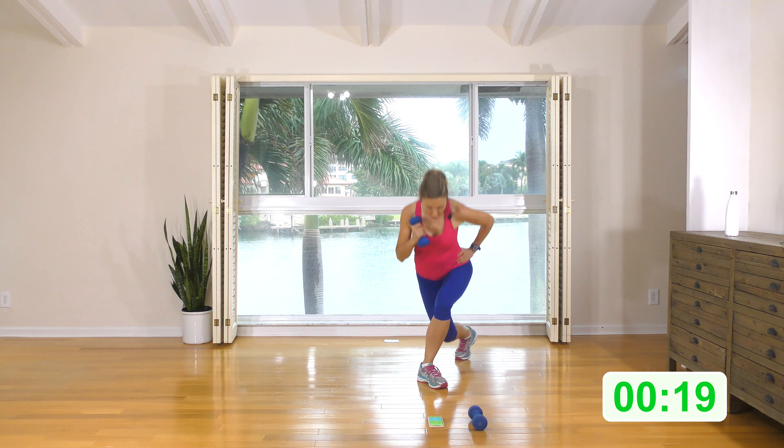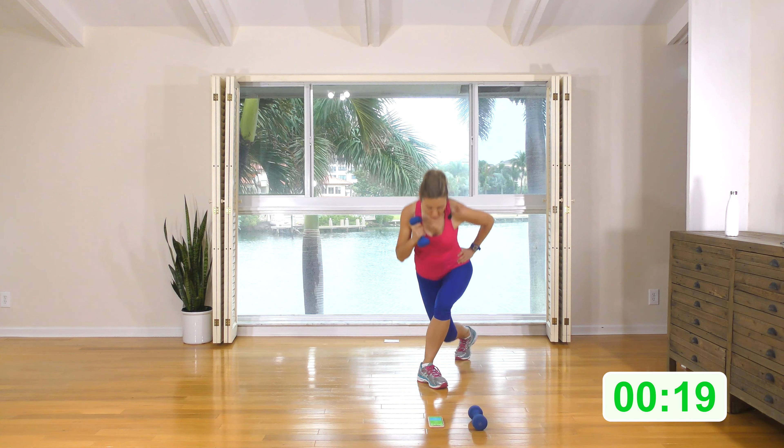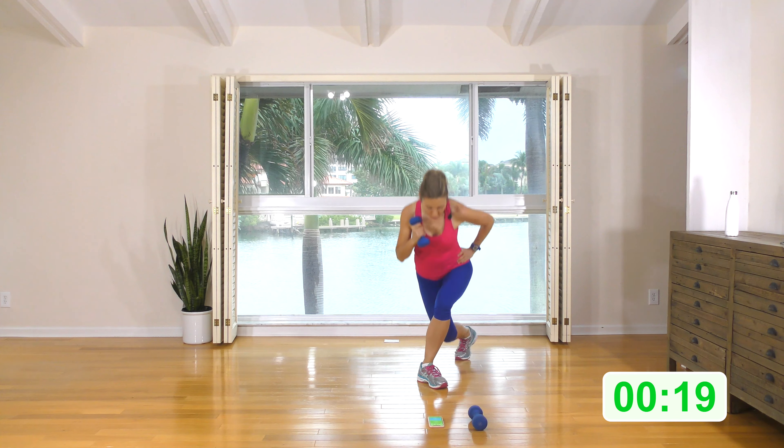Step back into a curtsy. Stand with the tricep and lift this back leg off the ground. Curtsy, stand and lift. Elbow is tucked in close to the body — squeeze that tricep back. When you're lifting this back leg up, squeeze the glute. Almost as if the glute is holding that leg up. Squeeze and hold. Squeeze and hold.